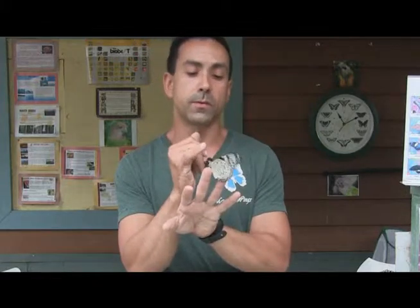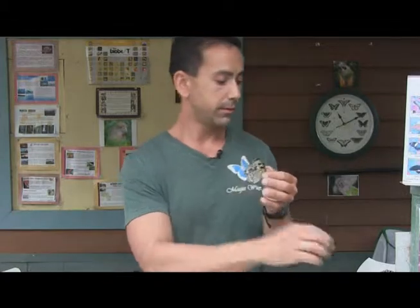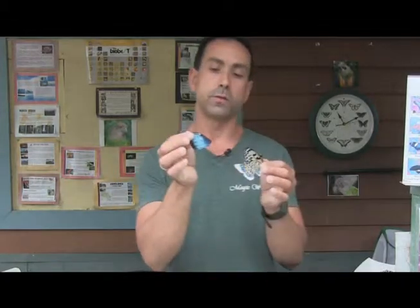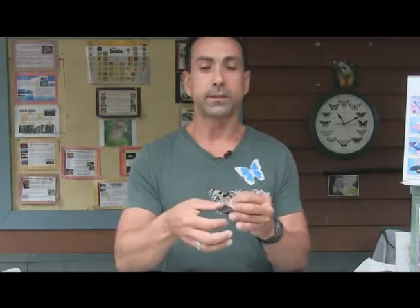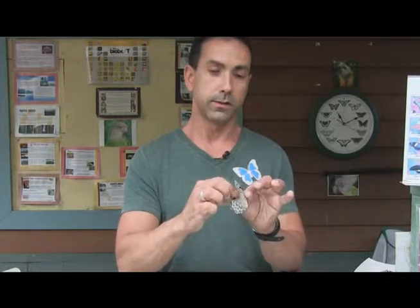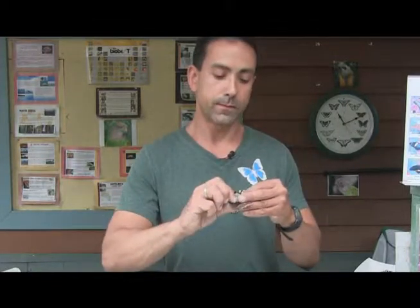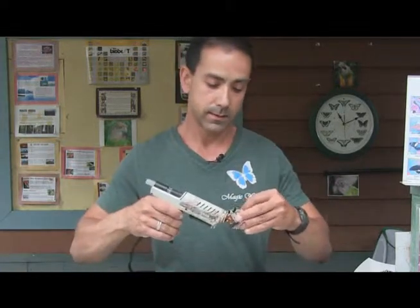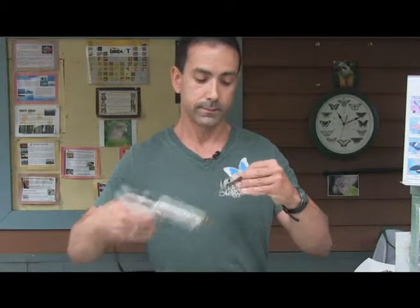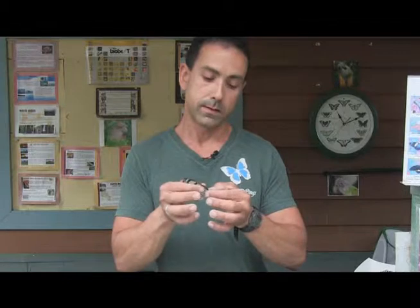This butterfly has broken its wing to a point where it can no longer fly, so I'm going to put a new wing on it. I'm going to use a different species of butterfly wing — this is a blue morpho. Butterflies have scales on their wings, so I'm going to rub a little bit of the scales off of this wing so that the glue will actually stick to it, and I'm going to rub a little bit of scales off of the donor wing as well. Then I'll put a little bit of glue on it.